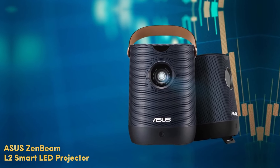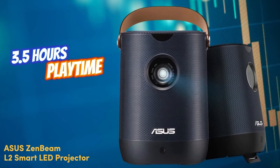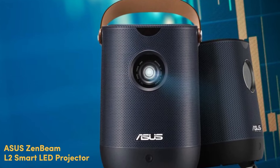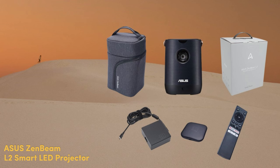An onboard battery with a large capacity guarantees 3.5 hours of playtime. The carry bag, which can be used to store the adapter, the wires, and the cables, comes with it, making it very convenient to carry the gadget around.